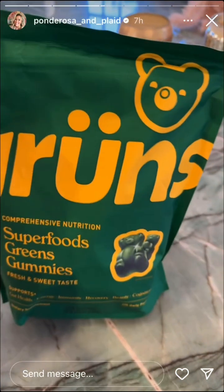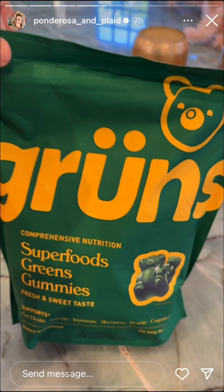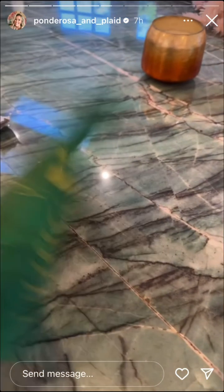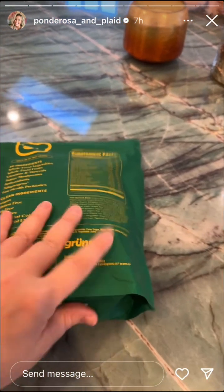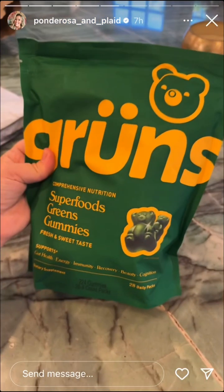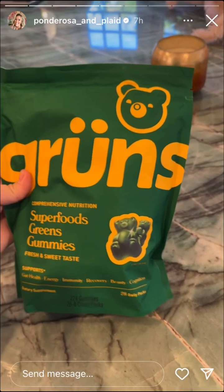I got this because it was highly recommended by you guys. The last time I shared my other vitamins, my Sunny Within — the ones that have like the liquid gold — you said to try the Gruen's. I'll let you know.